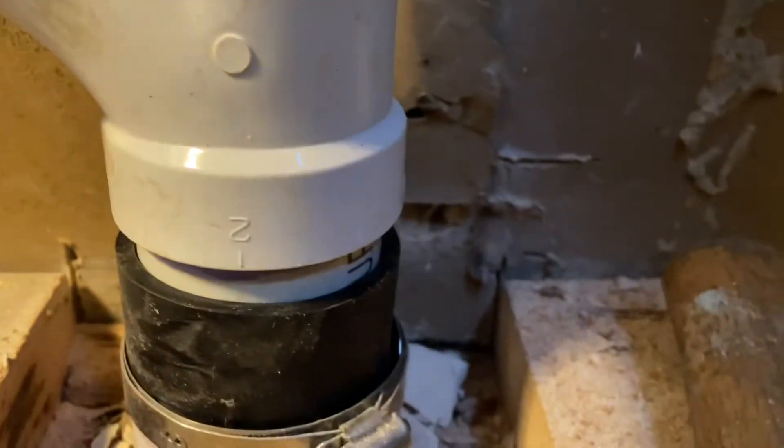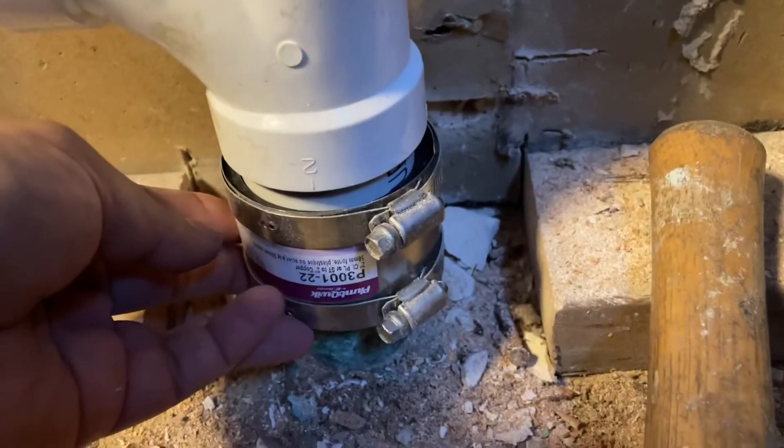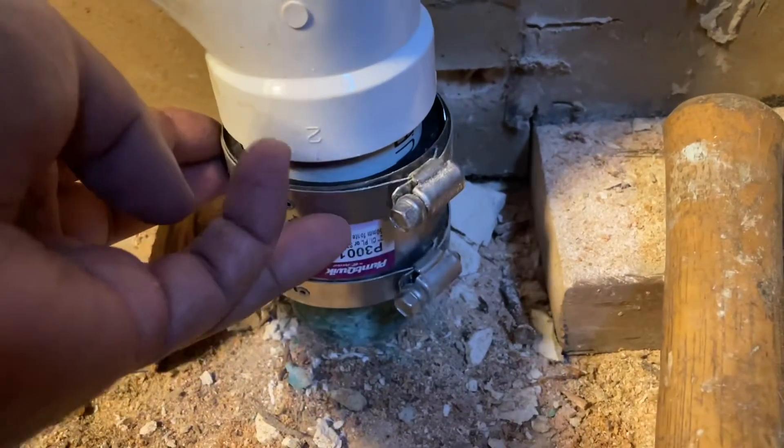So it's a special coupling — your Home Depot or Lowe's might have this. It has saved me so much time. I don't have to remove the copper; I just connect it and do what I need to do with the PVC.